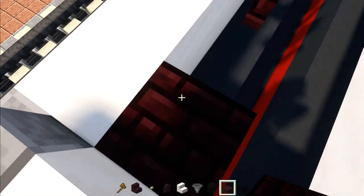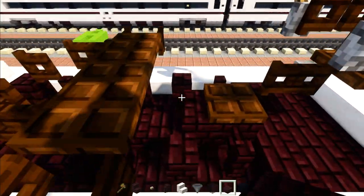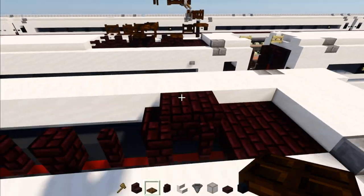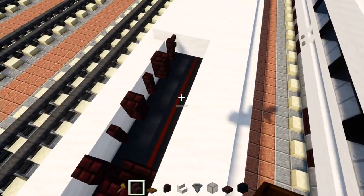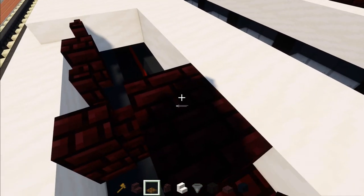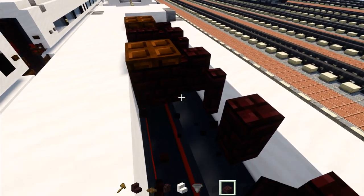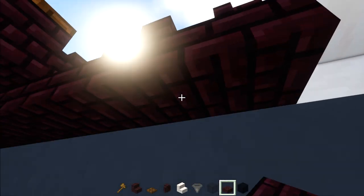Take out nether brick slab and make a two by two right here. Add nether brick block in the middle, then nether brick stairs, and add a dark oak trap door right above. For the other side, add nether brick stairs facing the other way, a nether brick block, and dark oak trap door on top. The rest of the middle is nether brick slabs all the way across. Before that, add nether brick slabs underneath all these fences and walls so there's not a giant hole. Add nether brick slabs three blocks long.